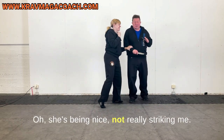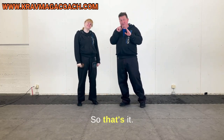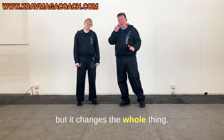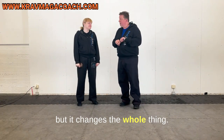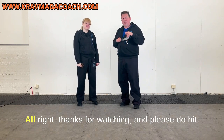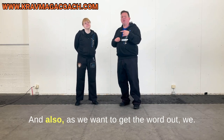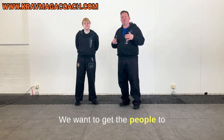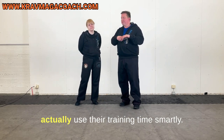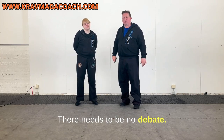She's being nice, not really striking me, and I try to run away. That's it — the change is not very big but it changes the whole thing. Thanks for watching, please hit like and subscribe. We want to get people to use their training time smartly, so please spread the word. There needs to be no debate — just try it.